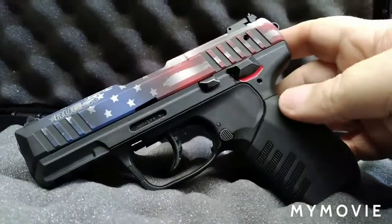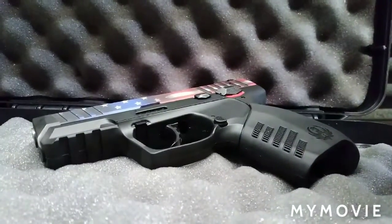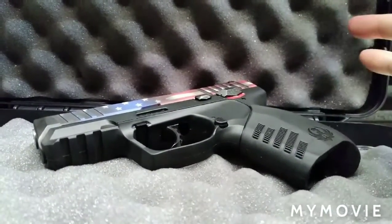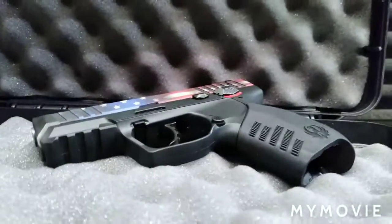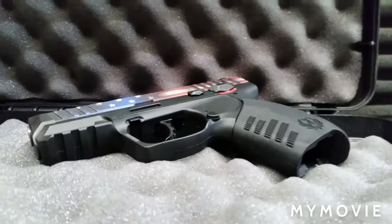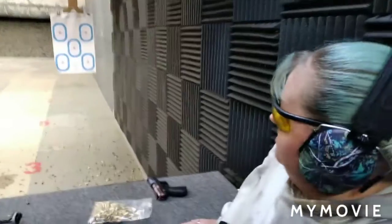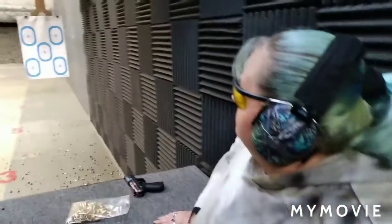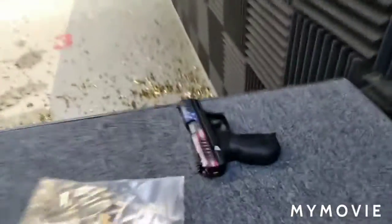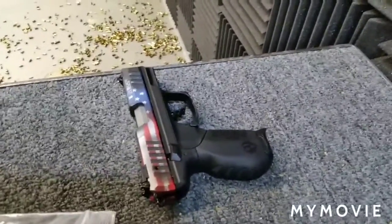Overall it shot really well. It needed to be sighted in, and after that it shot fine for myself and my sister. We're going to go into the range portion of the video — Victoria will roll that footage. Rick here at RTAC and Daughters, and here's my sister Kelly. She just bought her first gun, which is a Ruger SR-22 with the American flag version, because she's patriotic as hell.